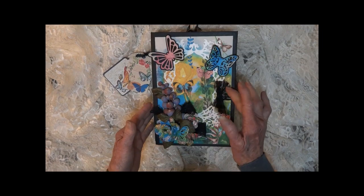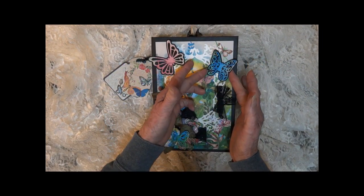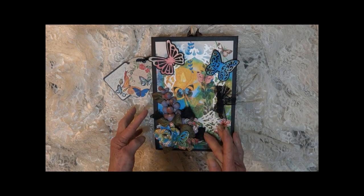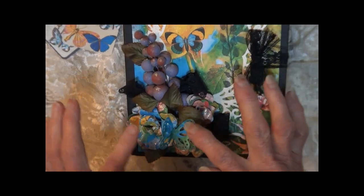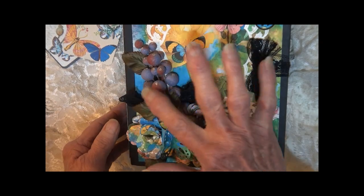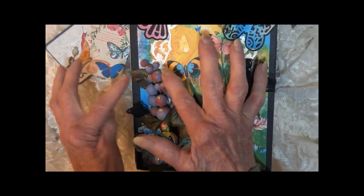It measures nine by six. There are some 3D butterflies here on the front cover. We have a little lace bow and lace behind these embellishments. There are paper die-cut flowers, some silk leaves, and some little decorations here — they're like little balls.